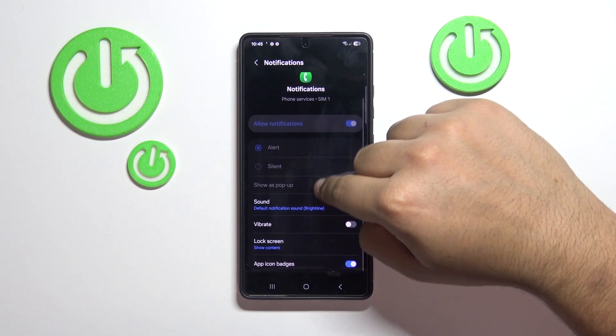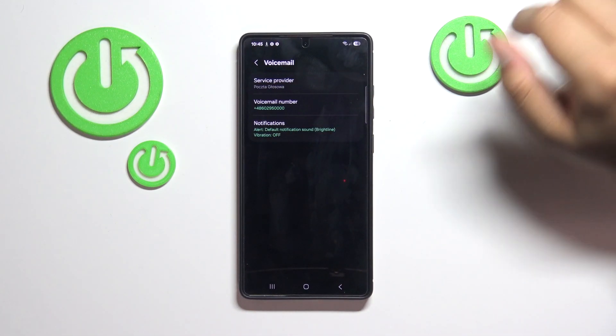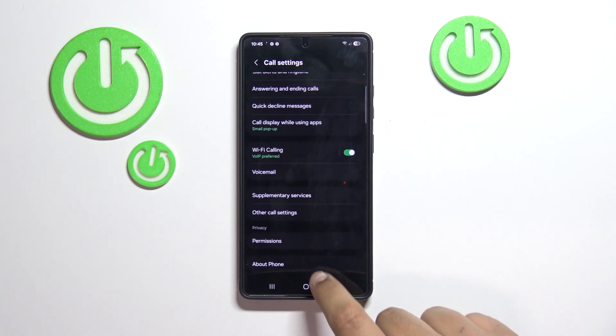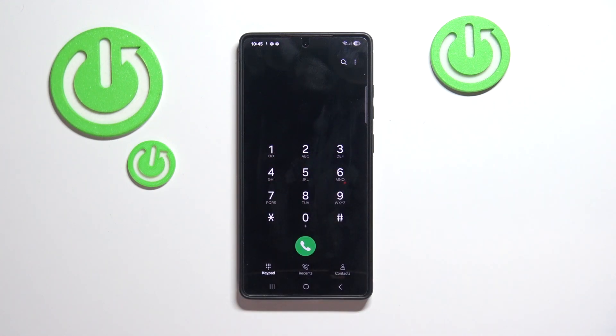If you want to change your custom message on your voicemail, you have to look up your provider's tutorial. For example, you will have to call your number and you'll be asked to input, for example, the number one if you want to listen to your voicemail.